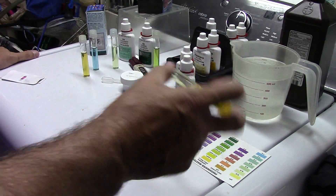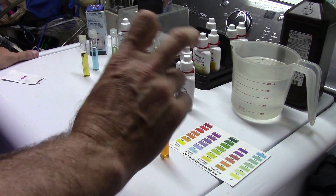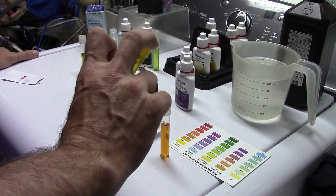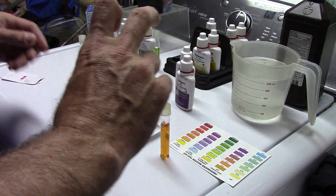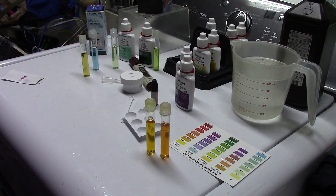We are down to the last few seconds of doing this, and you can see the water in these vials is already starting to change color. This is going to be water from the fish store.